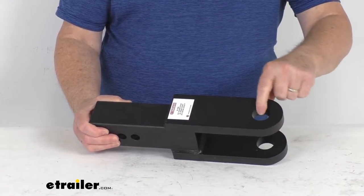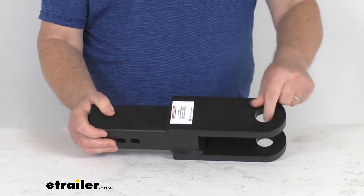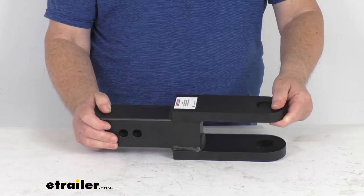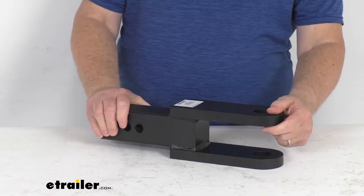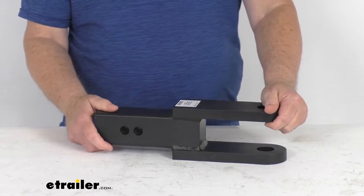The platform right here with the hole in it can be used as the ball mount when you're doing standard towing. The diameter of the hole opening here for the ball or the clevis pin is one and a quarter inches. This is a sturdy steel construction — they use a zinc primer and then a black epoxy powder coat on it to resist corrosion.